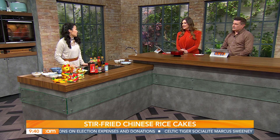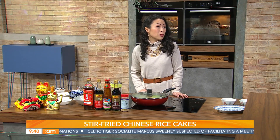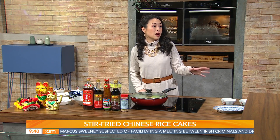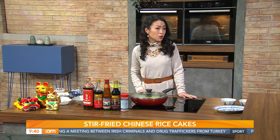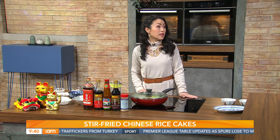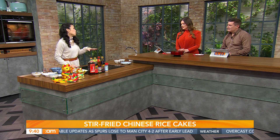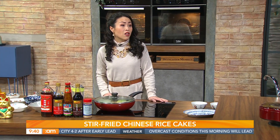Tell us about the Lunar New Year and what it means. This year is the Year of the Rabbit, symbolizing peace and longevity — it's going to be a really good year. We're celebrating with a lot of events. Starting this Sunday the 22nd, we'll have an in-store event called Flash in the Pan, talking about East and Southeast Asian food trends. Ali Dunworth is hosting it, starting at 12 o'clock — it's free, no need to buy tickets.